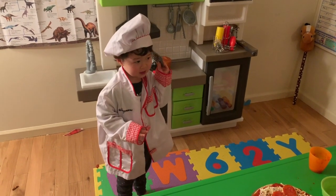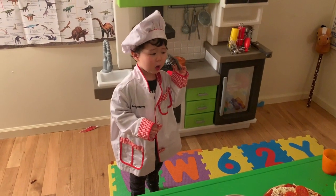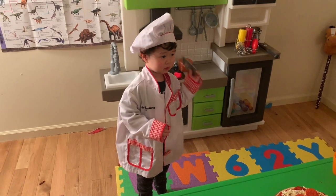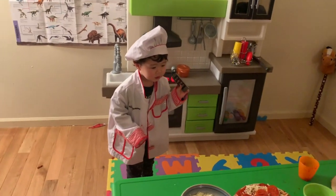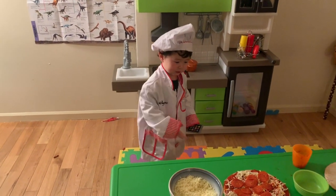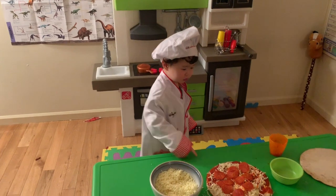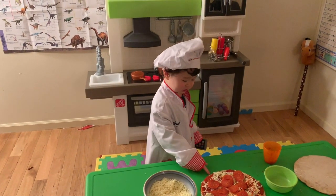Hello! Why are you calling? I would like a pizza please. I would like one pepperoni pizza. Okay, there's one pepperoni pizza. Enjoy your food. Can you please cook my pizza? Alright, let's cook it.